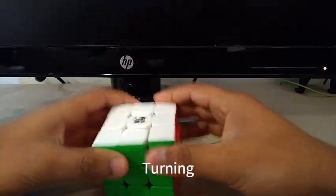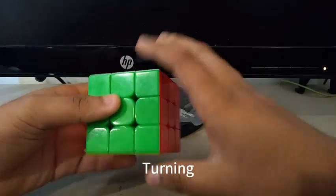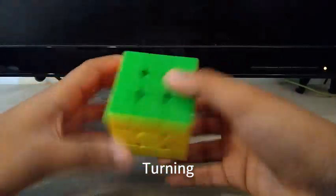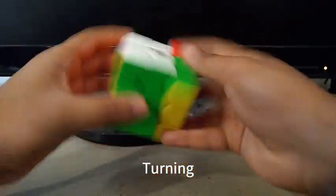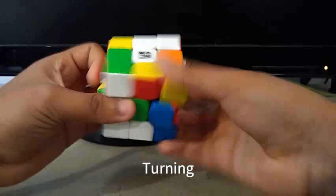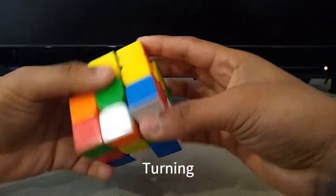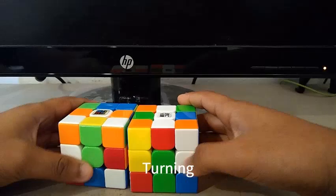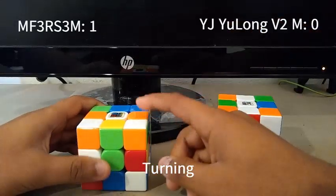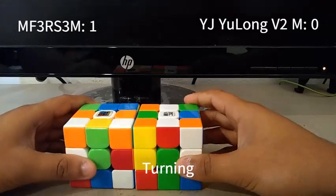However, for the YJUONGV2M, it's kind of smooth — not really smooth, and not really buttery either. You can feel the magnets when turning, but you can't really spam a lot of TPS on this puzzle because you get catches on this cube. So one point goes to the MF3RS3M, and zero points for the YJUONGV2M for turning.